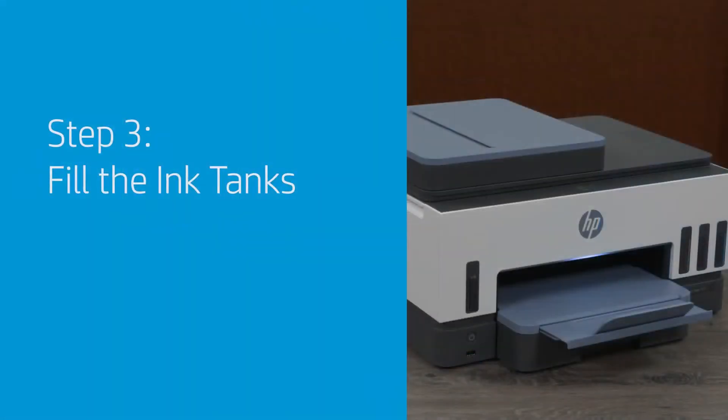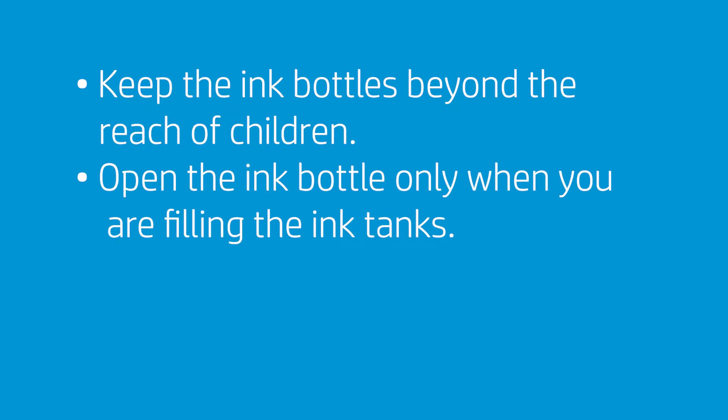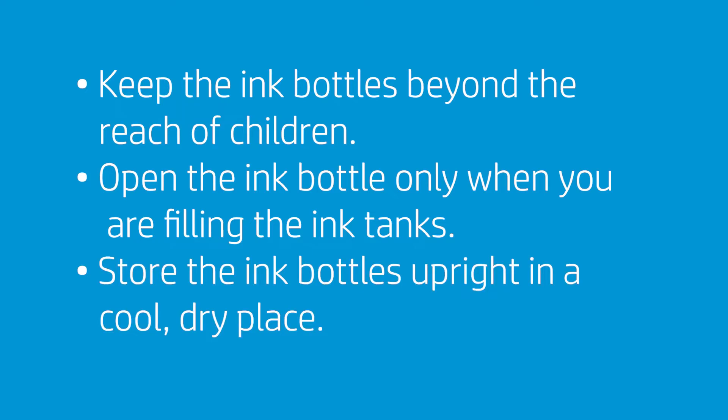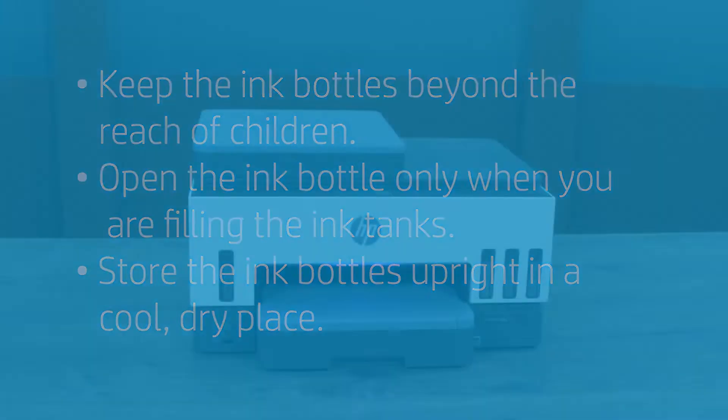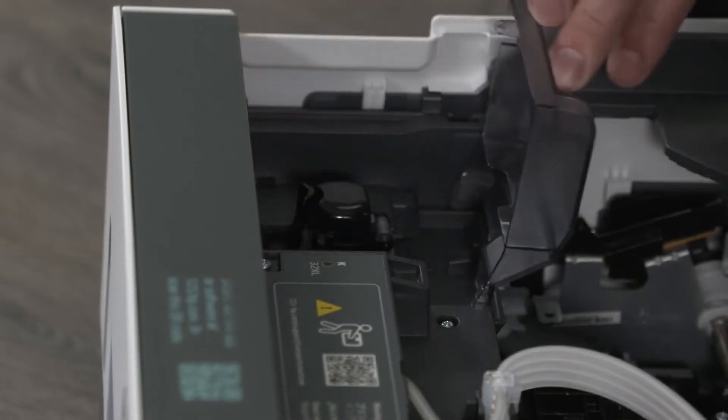Fill the ink tanks. Be aware of the following when working with ink bottles: keep the ink bottles beyond the reach of children, open the ink bottle only when you are filling the ink tanks, and store the ink bottles upright in a cool, dry place. Lift the ink access door and then open the tank covers.